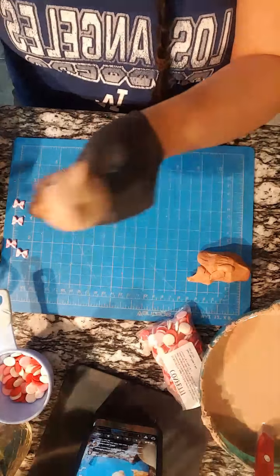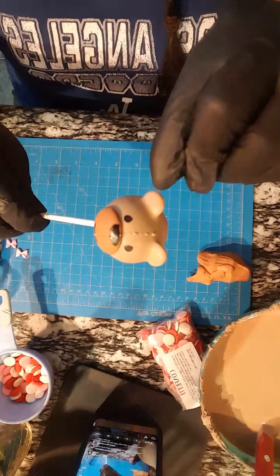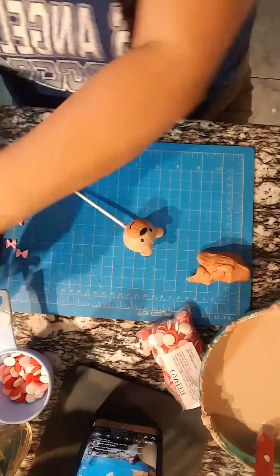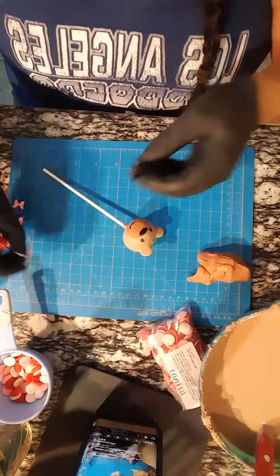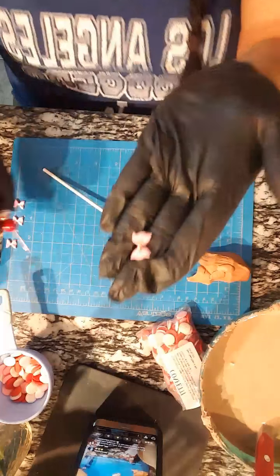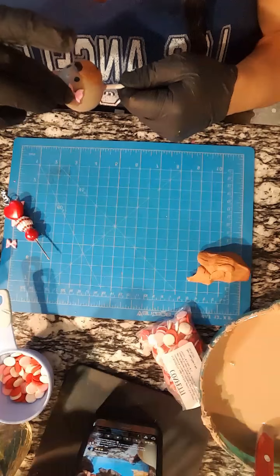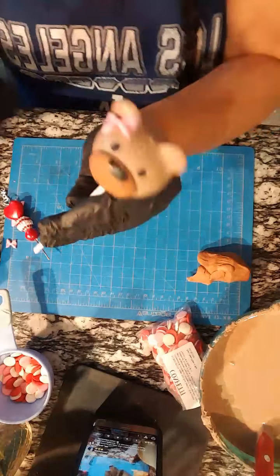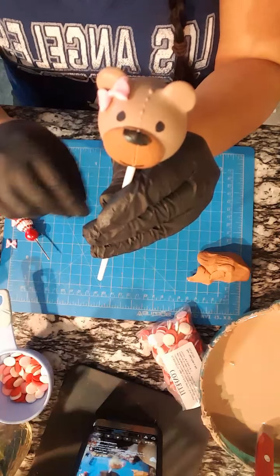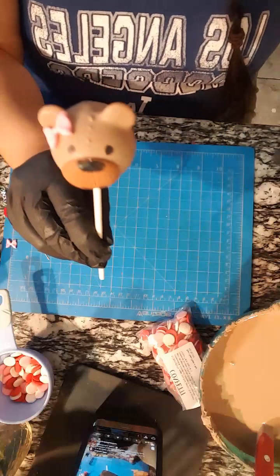Alright, the last step is to add the bow - and we're gonna be adding it right here on this ear. So I'm gonna grab my scribe again, add a little bit of chocolate on the back of the bow, and put it wherever we want.